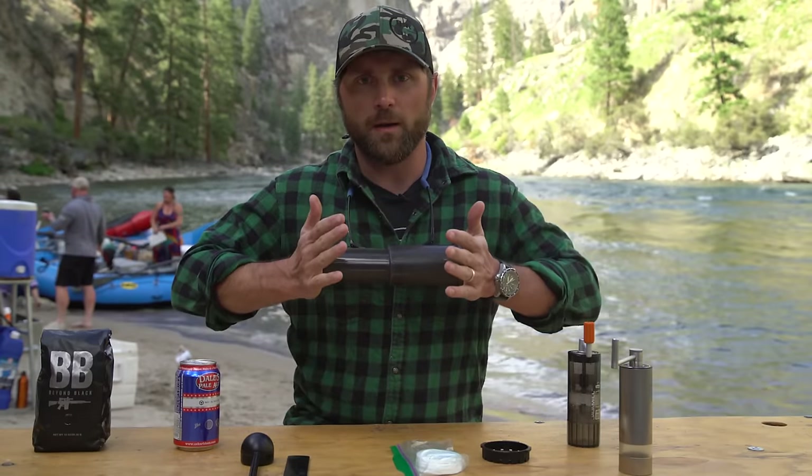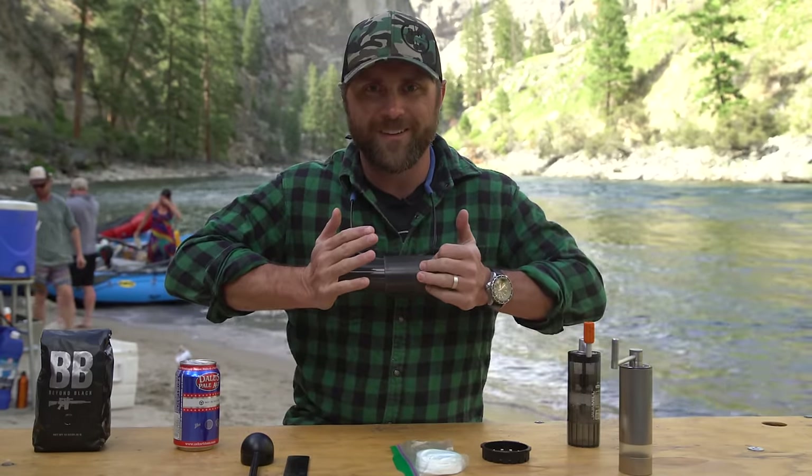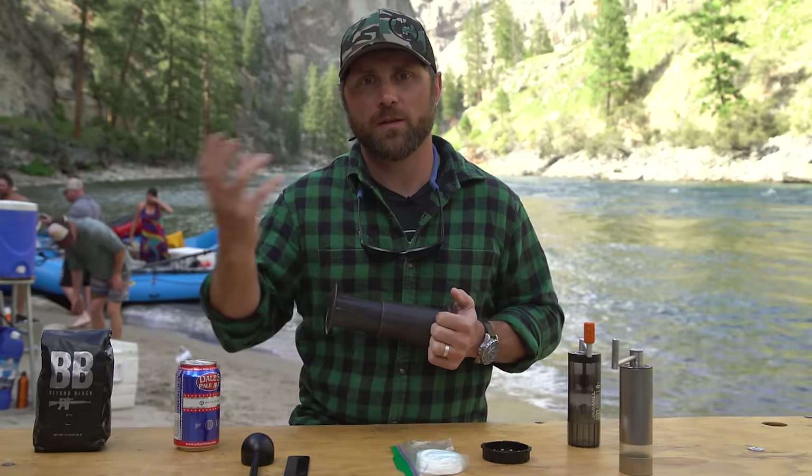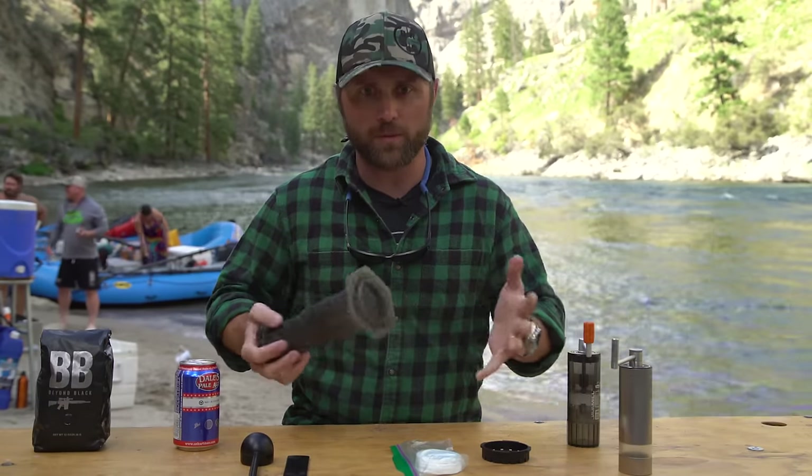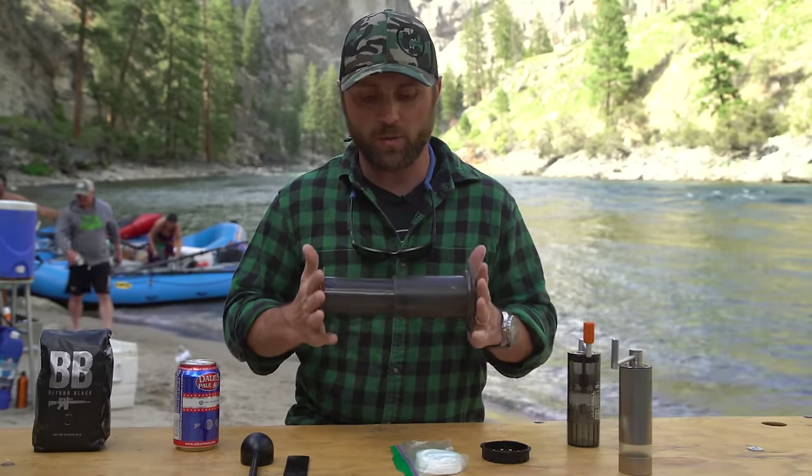It supplies you with enough pressure. You give the heat through boiling water, then reduce that temperature down to whatever temperature you wish, and then you run it through your Aeropress.